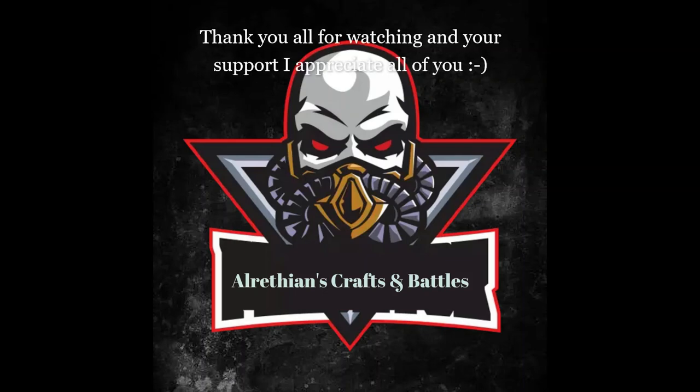I hope you all enjoyed my first Halloween craft. I'd like to thank you all very much for watching and for your growing support — I really appreciate all of you. There will be more Halloween battle reports and more Halloween crafts coming, so stick around for that. I'll see you in the next video — thanks for everything, bye bye!